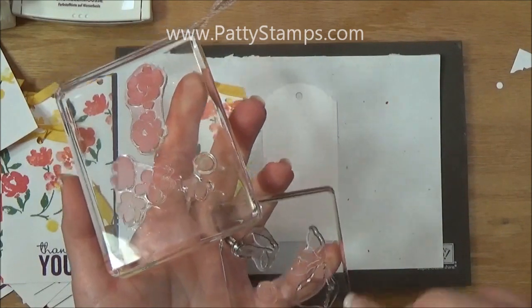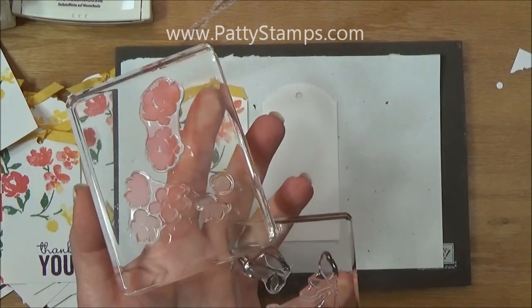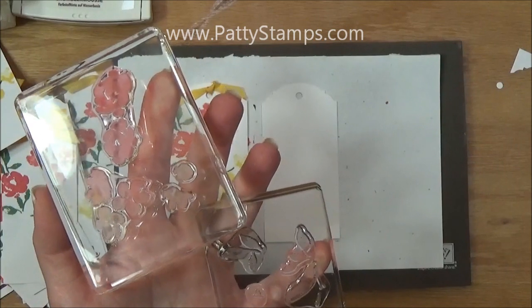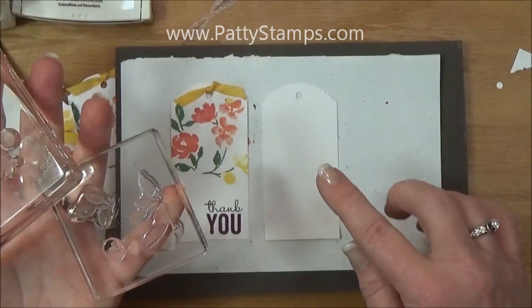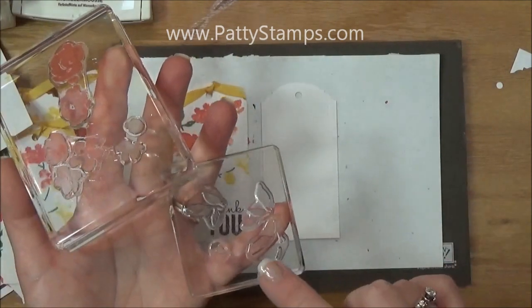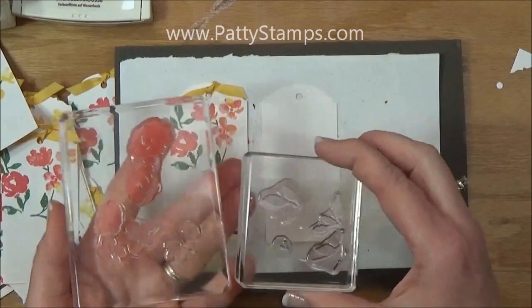I cleaned those off and you can see that they're a little bit stained — that's just what happens after you do 40 or 50 of these cards. The ink will stain just a little bit but it doesn't affect the performance at all. This video is kind of going backwards because I showed you the finished one first, but now I'm going to show you how I placed those pieces on here.